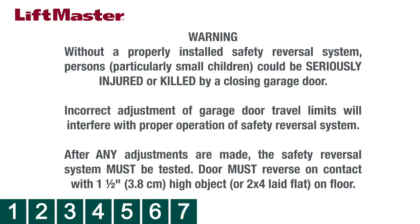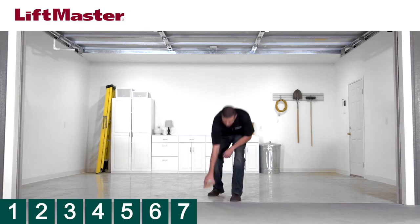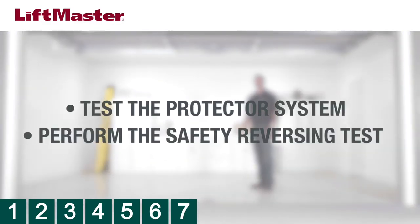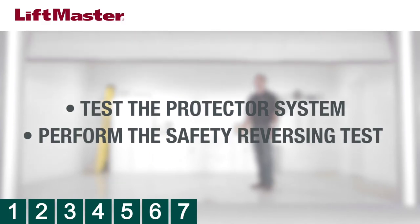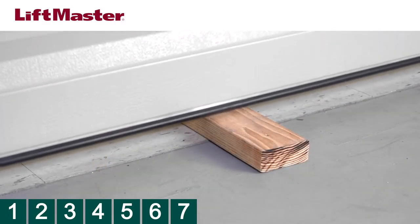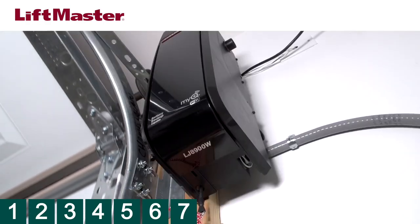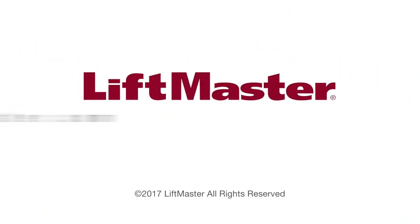Anytime you make any adjustments, the safety reversal system must be tested. Complete the installation by testing the protector system and performing the safety reversing test. Consult the manual or watch our instructional videos for more information on how to perform these tests. Your installation is complete. For more information, visit us on the web at liftmaster.com.